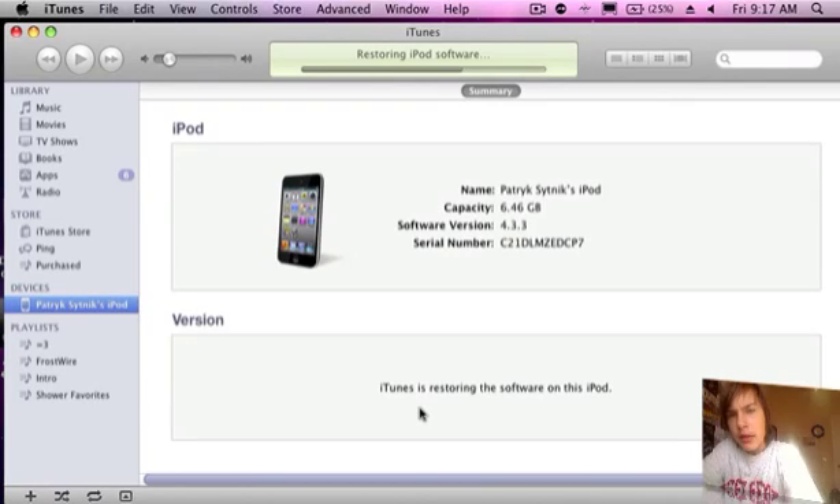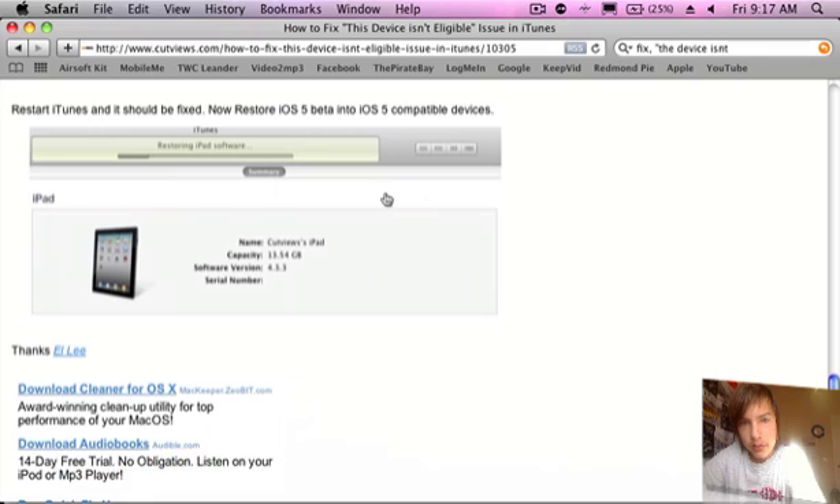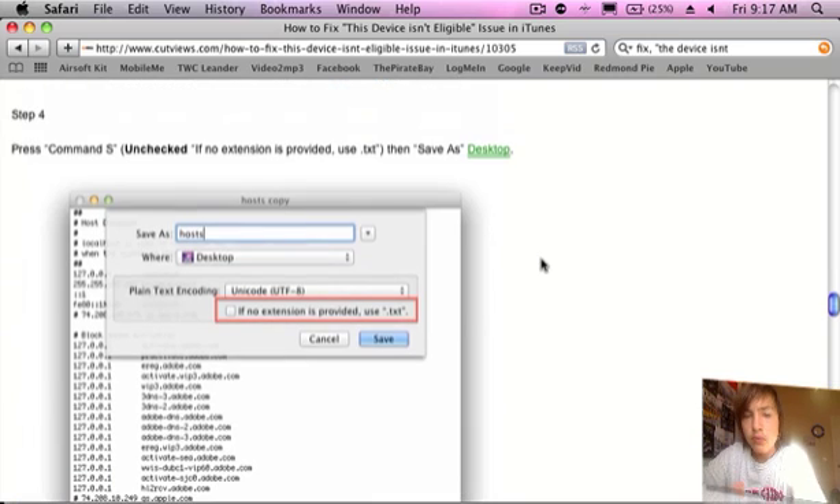Hey YouTube, what's up, it's PatBaddyo here. As you can see, I am restoring to iOS 5 beta 1, and a new jailbreak came out, by I Hate Snow, and he just released it today. If you get 'this device isn't eligible,' this works for you guys — link will be in the description.